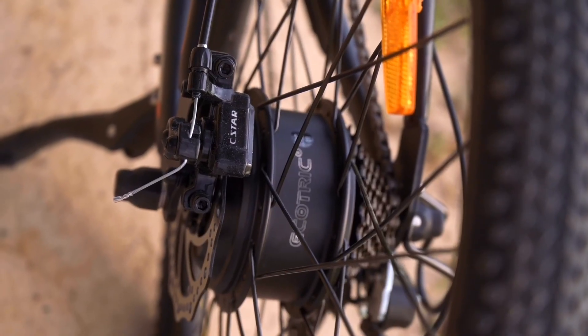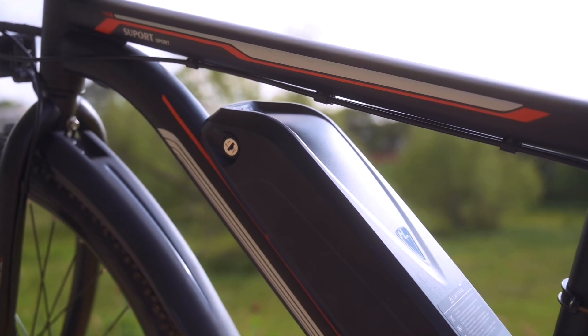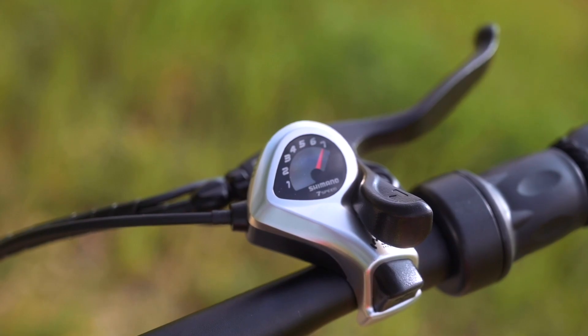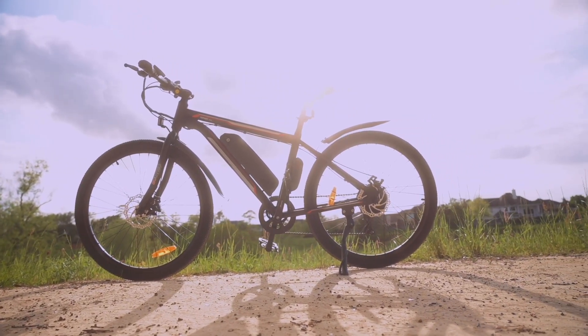Some of you guys are probably just here for an overview of the bike, so let's talk about some of those main specs. The Vortex comes equipped with a 350-watt rear hub motor, a 36-volt, 10-amp-hour battery. The Vortex also comes with 7 speeds and mechanical disc brakes. The Vortex comes as a Class II e-bike and has a price point just under $700.